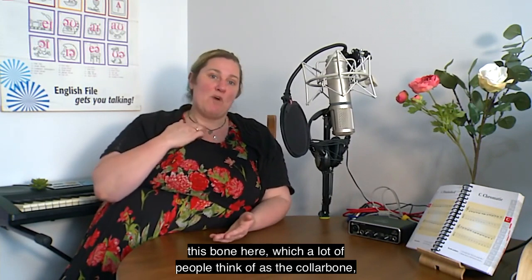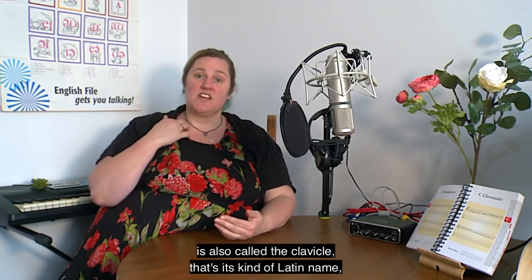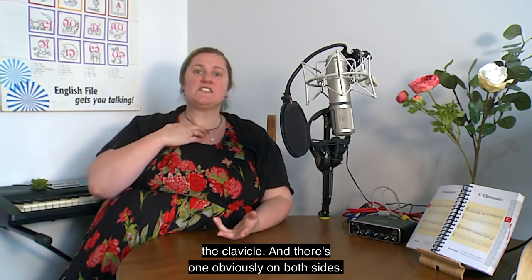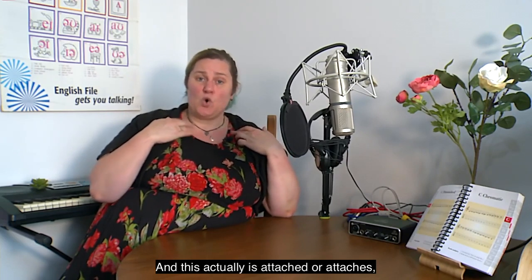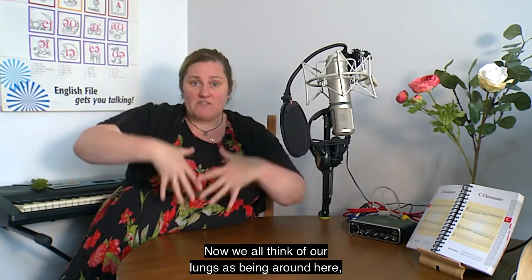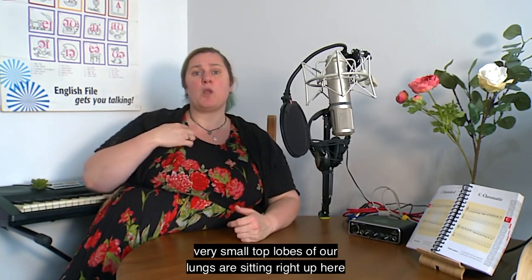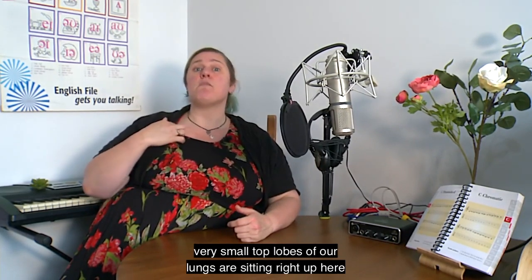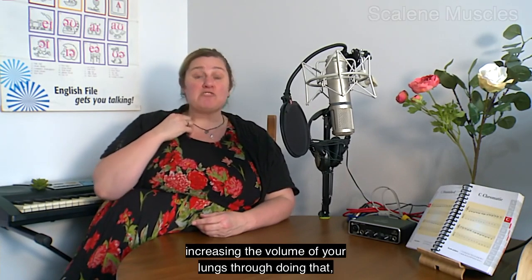This bone here, which a lot of people think of as the collarbone, is also called the clavicle — that's its Latin name. There's one on both sides, and there are muscles behind this that attach to your lungs. We all think of our lungs as being around here, but actually the very top lobes of our lungs are sitting right up here towards our clavicle.